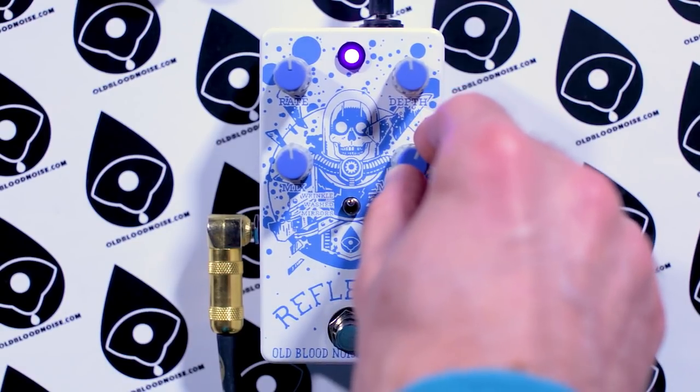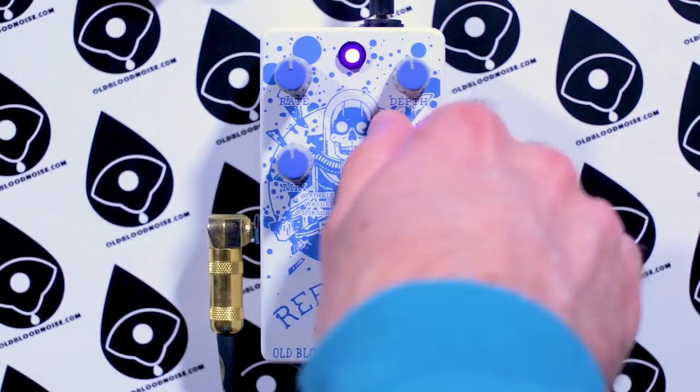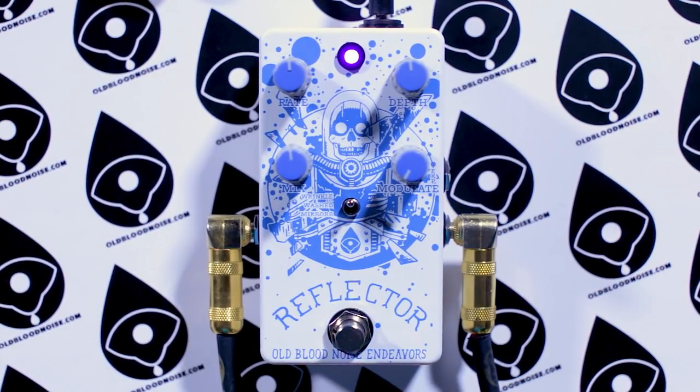If we move the modulate knob up, that pitch shifts all the way up to a full octave up. So with the mix at noon, you're going to hear your dry signal, and then the octave up, and then the chorus around that octave up. Move it down, it goes all the way to an octave down. This mode will sound familiar to people who know the original Reflector — it's just tweaked to sound a little softer, goes a little faster in the rate control, and the sweep of the knob is changed so you can sweep through slower rates more easily and still get really fast.